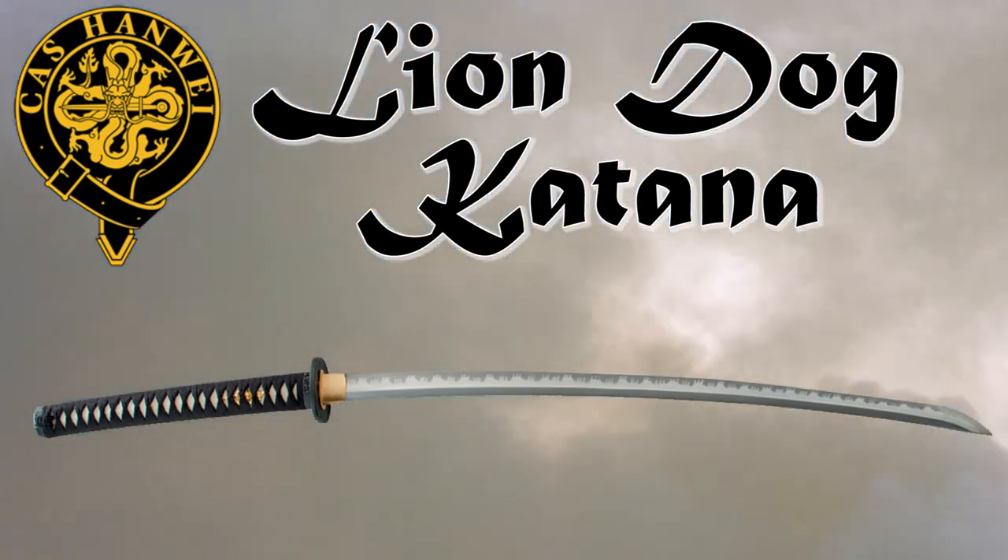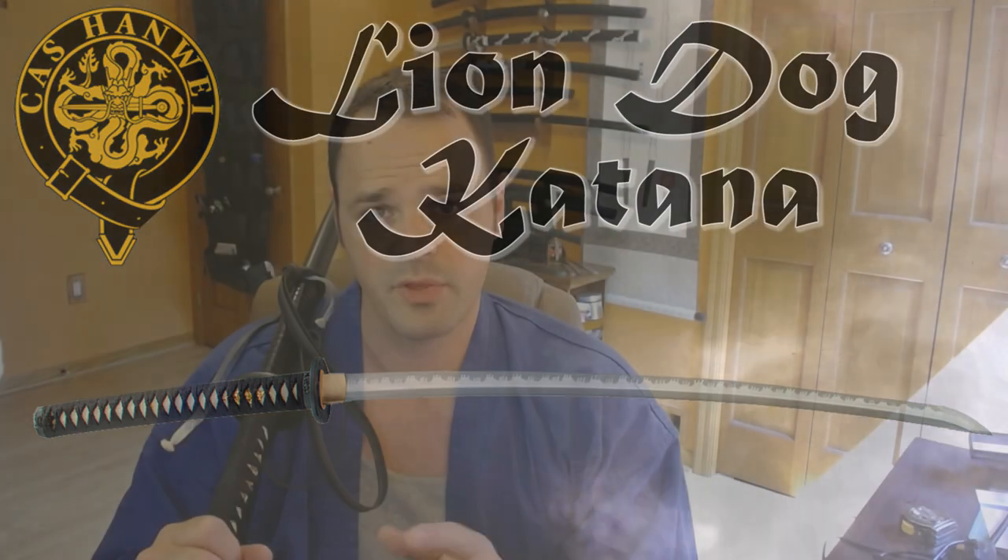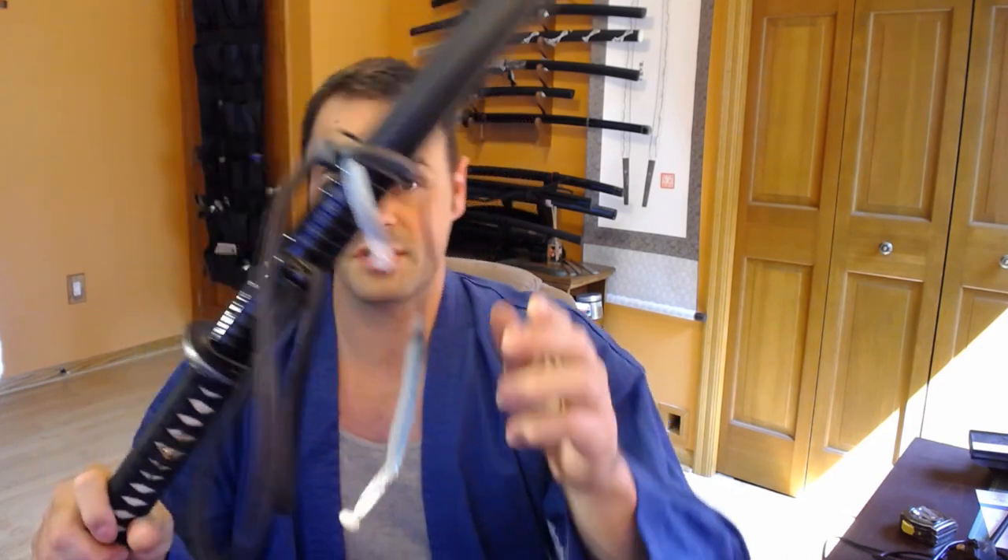This is going to be a review on a Hanwei Lion Dog katana. As is tradition, I'm going to ramble on a little bit about some things you need to know first. This is a secondhand sword, which means it may not be 100% representative of what you would buy from Hanwei or an authorized distributor if you were to get one brand new.